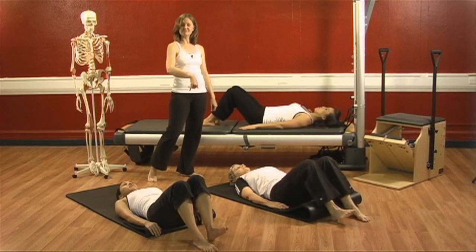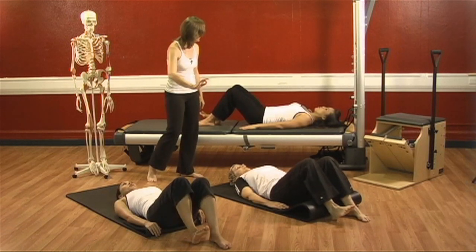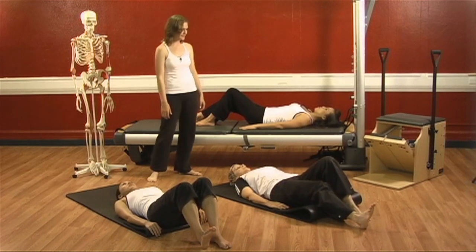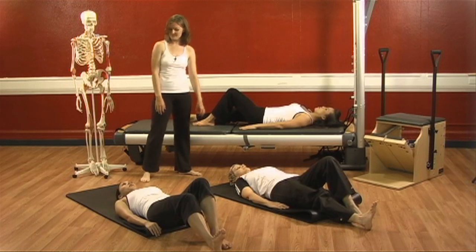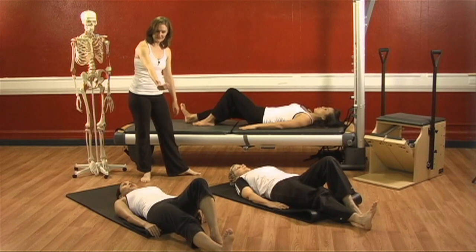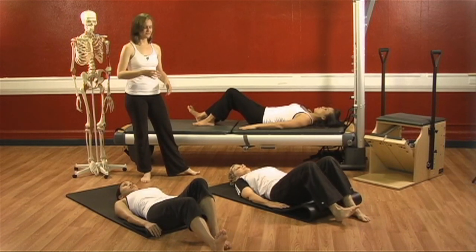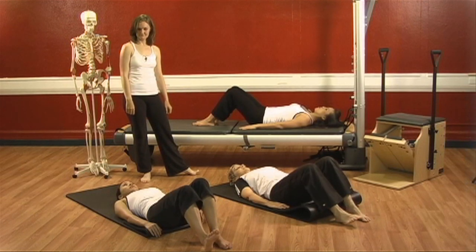Let's do this again on the right. Inhale, flex the right. Exhale, lengthen the right leg out — feeling the back of the leg work, the belly go down, using your breath to support you from the center of your body. Deep inhale. Exhale — press to the heel and pull that right leg up. Feel your neck long and soft, feel your shoulders open and wide.